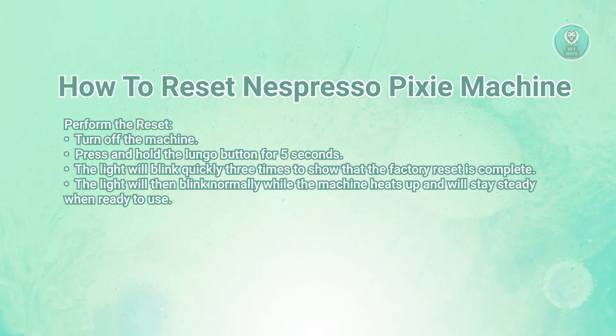So first, make sure your Espresso Pixie is actually turned off. You can do this by pressing the power button if it's on.